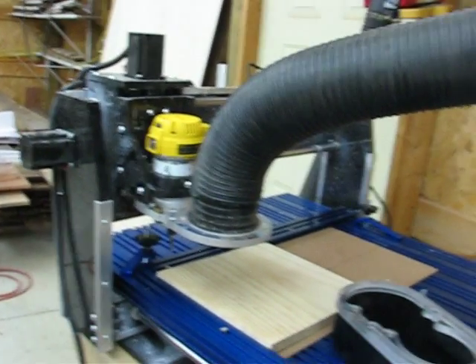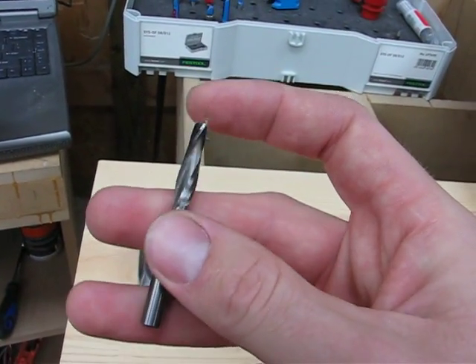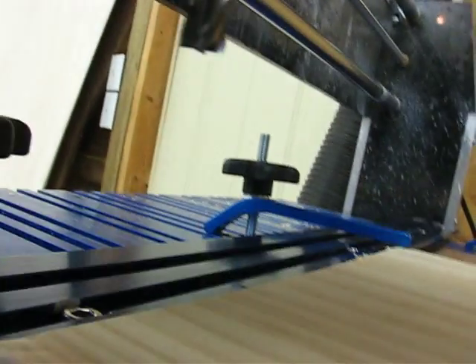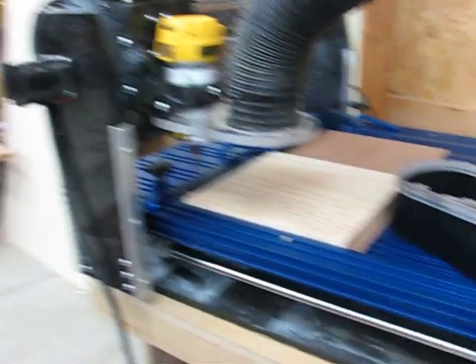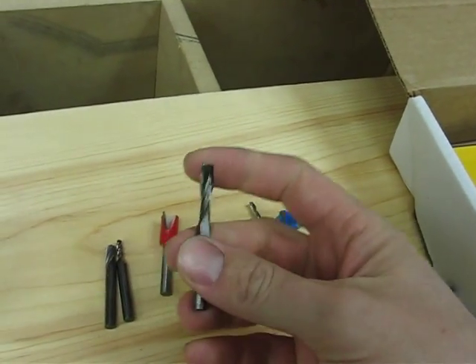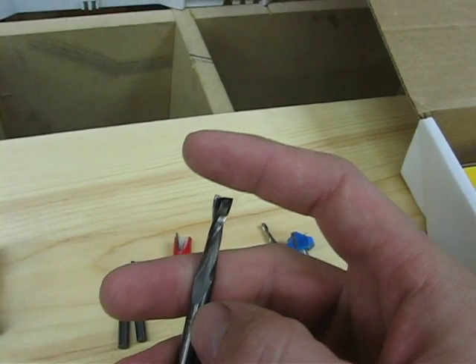You didn't really notice it with the Colt because the router itself was so loud. But the DeWalt is so quiet that this one is just ridiculously loud — it just sounds like a router. But with the four flute, you can sort of see there, it's so quiet you don't even really hear the cutter running. So I've pretty much retired this one. Also, hardboard seems to be really hard on it.